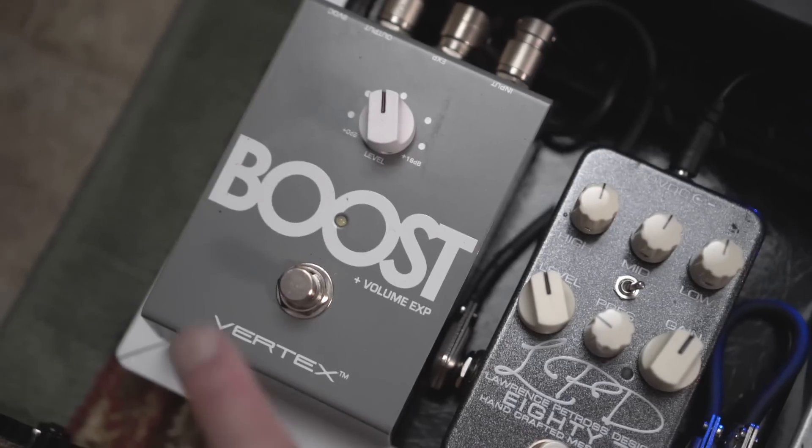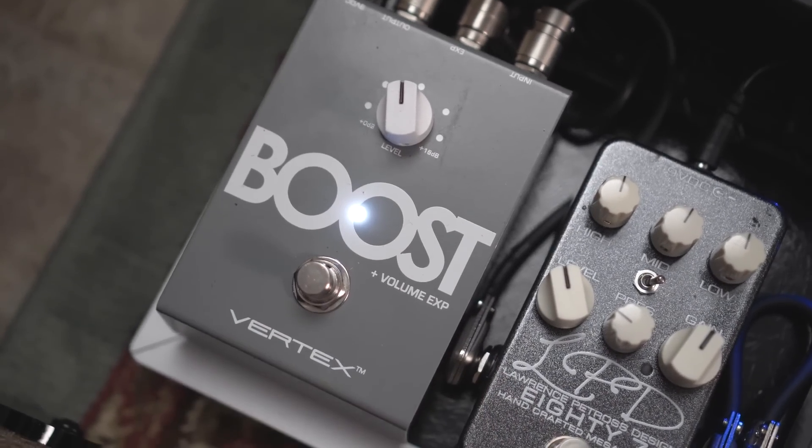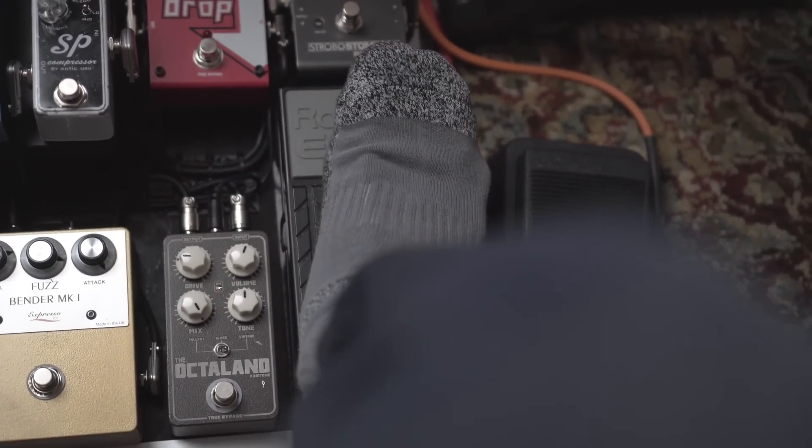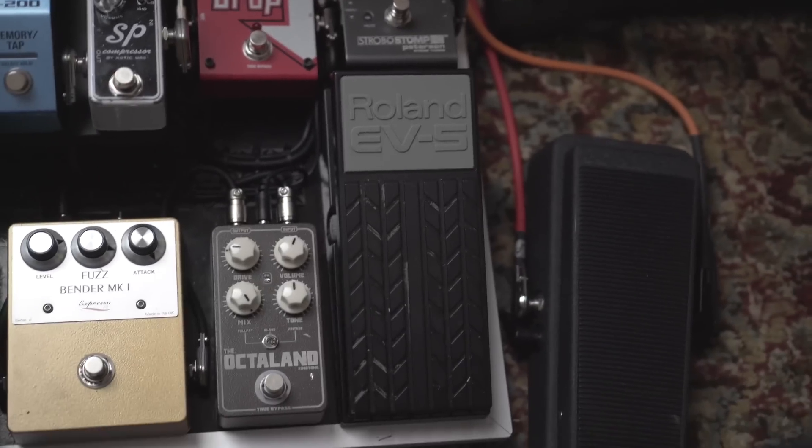From there we go into what I think is the best boost pedal on the market — the Vertex Boost. I use it kind of as my volume pedal as well. On the right side of the board I have a Roland EV5 expression pedal — it's not a volume pedal, there's no audio running through it, it's hooked up to the boost pedal. So not only does this pedal act as a clean boost, which I'll use for a solo boost live, but it also operates as my volume pedal when I use it with the expression pedal for swell effects.